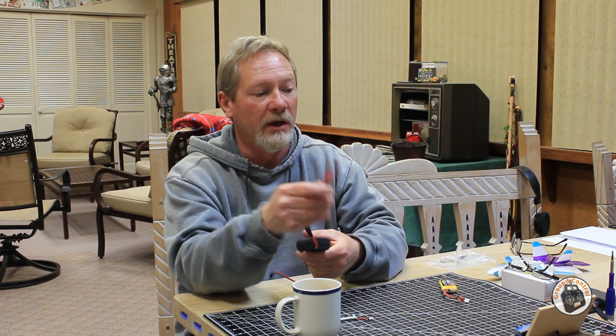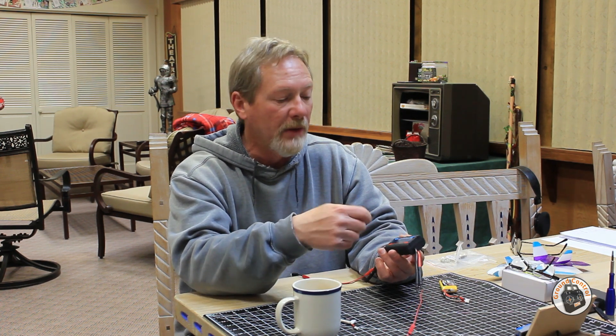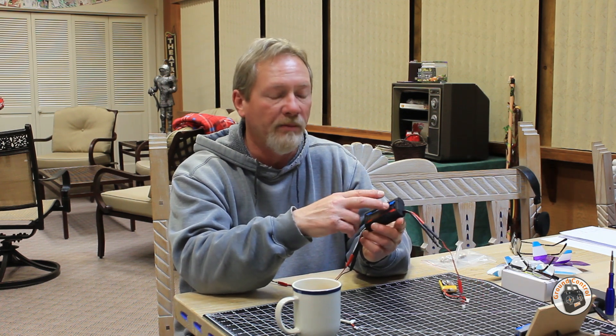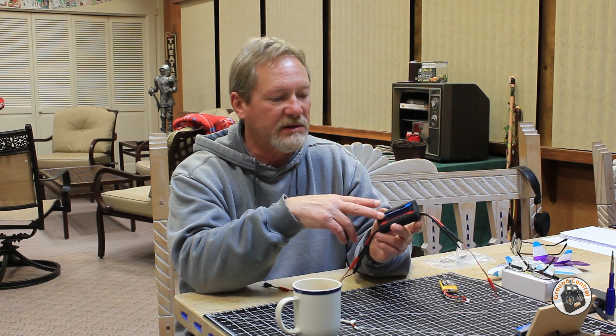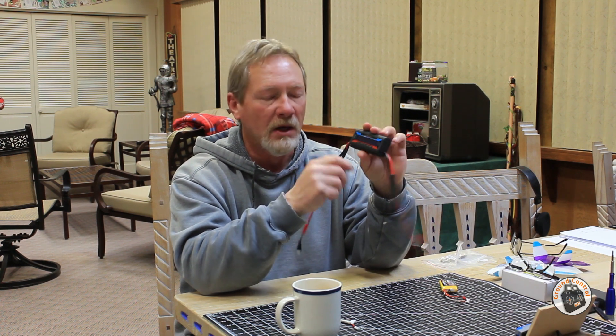I went ahead and hooked it up to my test rig — my 1S power system. I took my little 1S 300 milliamp LiPo, connected it to the source side, and connected the load side to my 1S speed controller. Lo and behold, it powered up. I was able to run the motor and it was giving me the current draw at full throttle or however much throttle I was giving it. What I like about this meter is that until you disconnect the power, it will maintain the highest current reading. So after I shut the motor off, the meter cycles through all the information and shows the maximum amps the system was drawing.